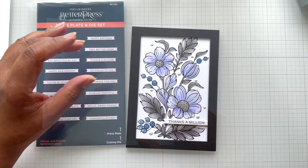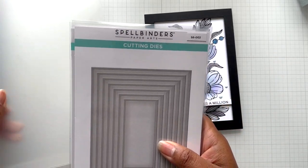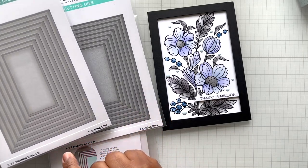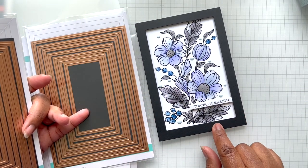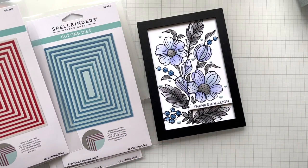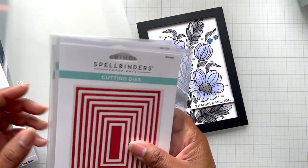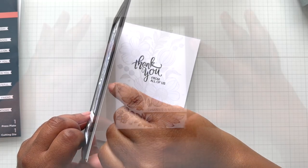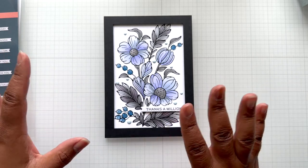I created a frame around the image using the five by seven matting basics — there's matting basics A and B. One from here, one from there, creating a nice half-inch frame. Also in stock and on sale is the precision layering A and B — one gives you an A2, the other has even more dies, at $14.99 and $17.99 per set respectively. Underneath that black frame is some foam so it's popped off the base. If you wanted a shaker you'd put acetate and bits underneath, but I didn't go that route.